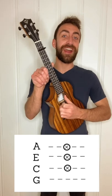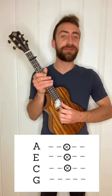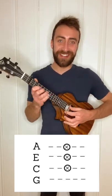For the pattern in the verse section of the song, all we do is use our thumb, pointer and middle finger to pluck the C, E and A string of our ukulele at the same time. It sounds like this.